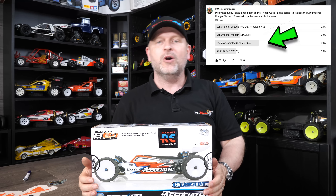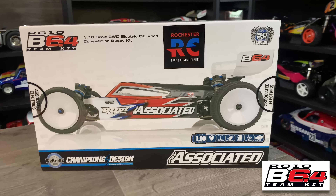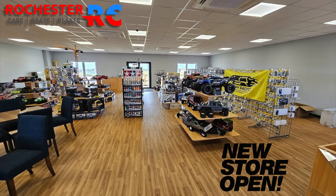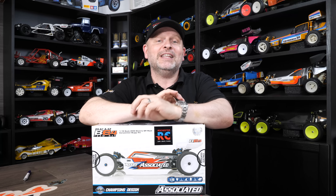Hi, Rocket Rossi Kicks on today's show. Super excited for this one. We're doing the next series in the Noob Goes Racing, and it's going to be with this. You voted about a month or two months ago on what car I should get next for the Noob Goes Racing, and I was very surprised — this is what you wanted to see. Big thanks to Rochester RC for supplying this car, as without them on board, this series would probably be the most expensive series I do because it soon racks up.